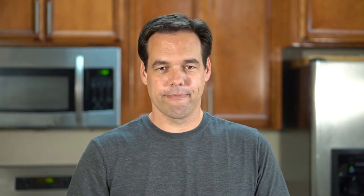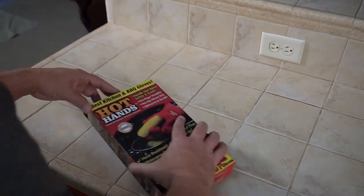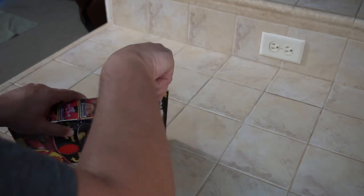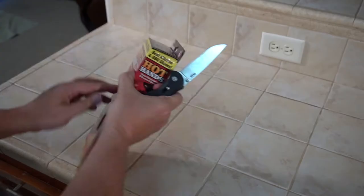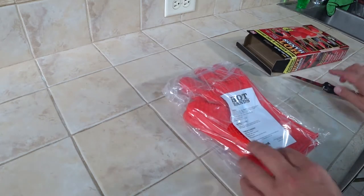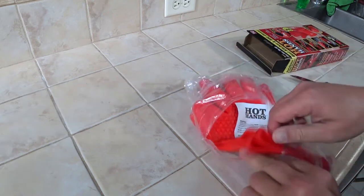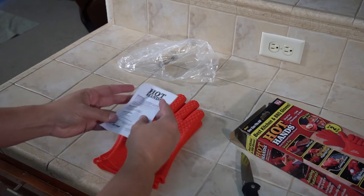What I really want to do is try these out and see how they compare to a regular oven mitt — will they be better, same, or worse? Let's find out. Let's open up the box and see what these things look like. You get two gloves along with some instructions.